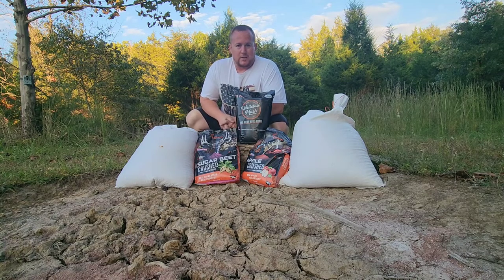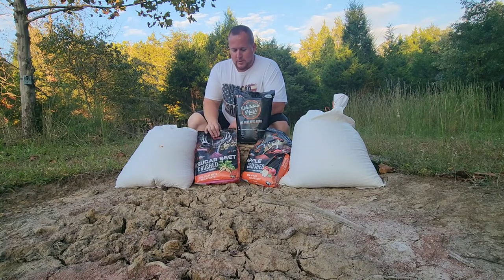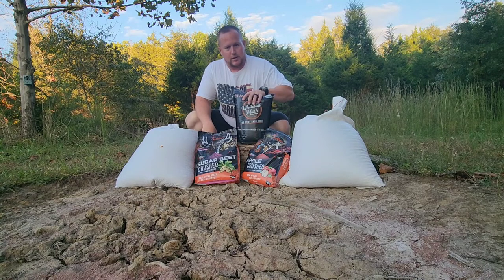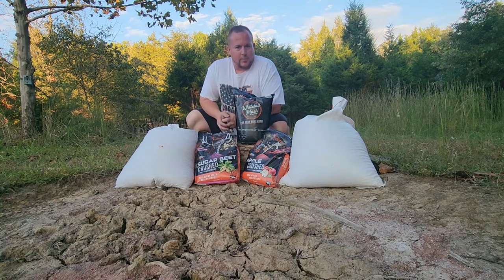We're gonna have 100 pounds of corn here. We're gonna put this sugar beet apple flavor in a 50 pound bag and the other 50 pound bag, and our secret ingredient - we're gonna split this eight pound bag in each one. Then we'll keep an eye on the trail camera and see which one kind of gets the most hits.